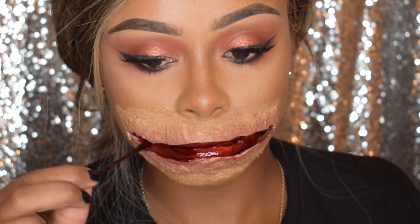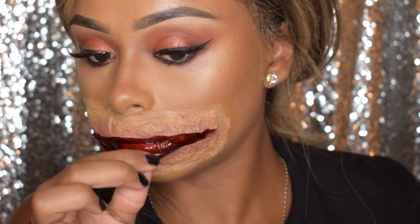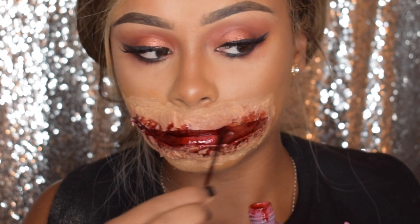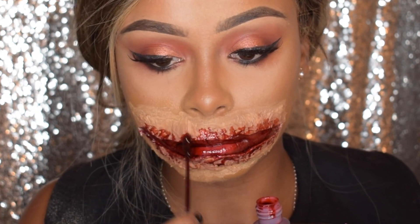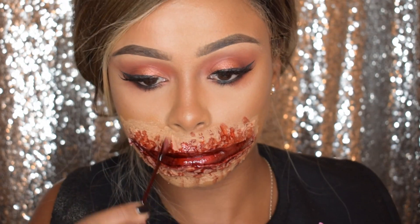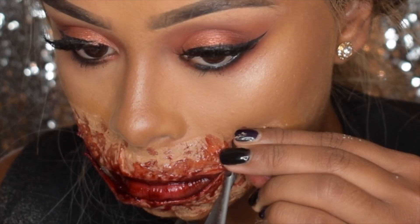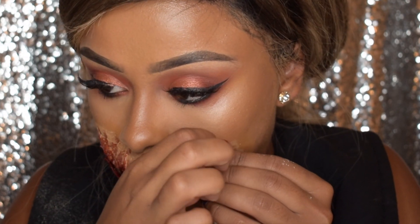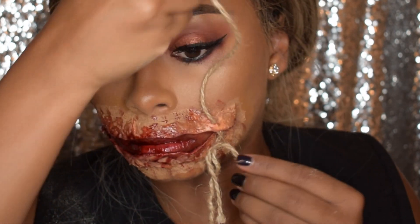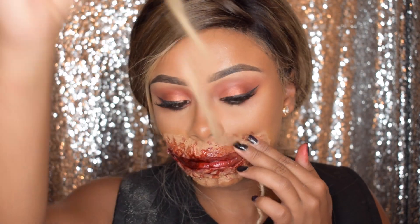So once that's done, I'm going to be putting some runny crimson that I got from the Makeup Armoury, and I'm just going to put that all in the hole to make it look extra bloody, and then just on top of the liquid latex. Now I'm going to be making an incision with my scissors and weaving the string through — this is to get the sewn-up mouth effect — and I'm just going to do that all across my mouth.